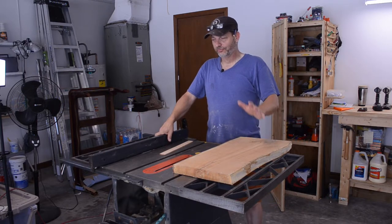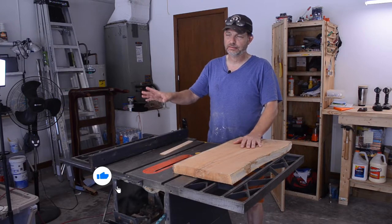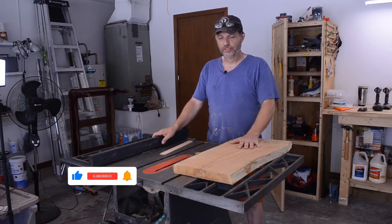For the sled itself I'm going to use three-quarter inch plywood. I've got some left over that I used to make my cart for all my pen turning stuff. For the rails I'm going to use this chinaberry.